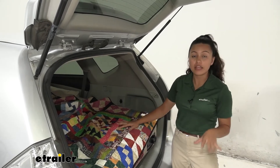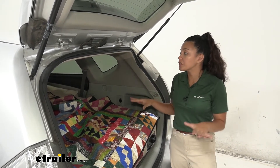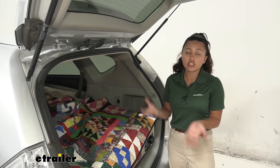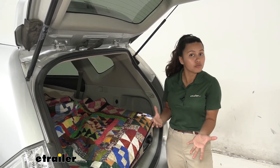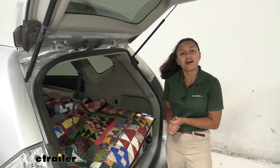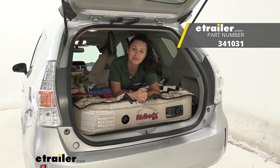My personal thoughts about this AirBedz XUV mattress here in our Prius V: I really like how it fits in our vehicle. I know this mattress is designed for Jeeps as well as larger SUVs or crossovers, so it's really nice to see how well it fits here and how much clearance we have. It does take up most of the space of your vehicle, so you won't be able to carry as many items unless you stack them on top of the mattress. If you're taller or larger than I am, you may or may not have a comfortable fit — you do have 20 inches of clearance from the mattress to the roof. It's nice to know that if you put your Prius V in ready mode and turn the air on, you can have a comfortable night here on this mattress in your car. That was our look at the AirBedz XUV air mattress on our 2014 Toyota Prius V.